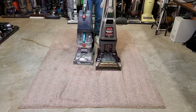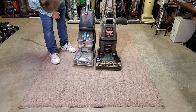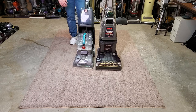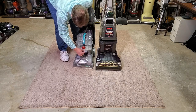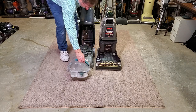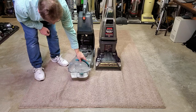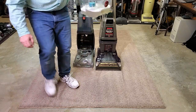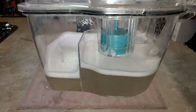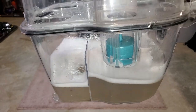Time to do a tank dump on the Spin Scrub. Using almost half a tank of water means a lot went down. The dirty water tank isn't that dirty, but it did pick up something — it's not like the Dream Tech, which actually picked up more on linoleum. Hoover apparently designed the parts to separate top and bottom, and they recommend dumping from the top.